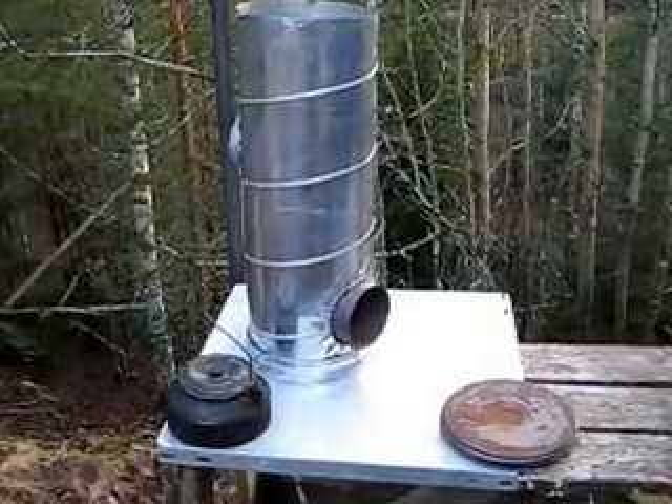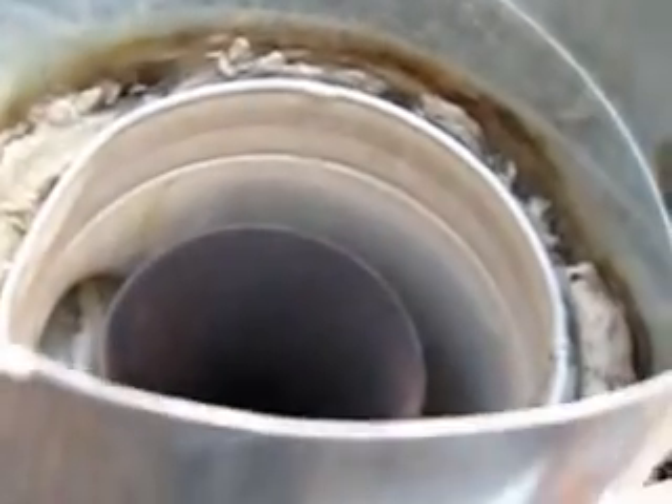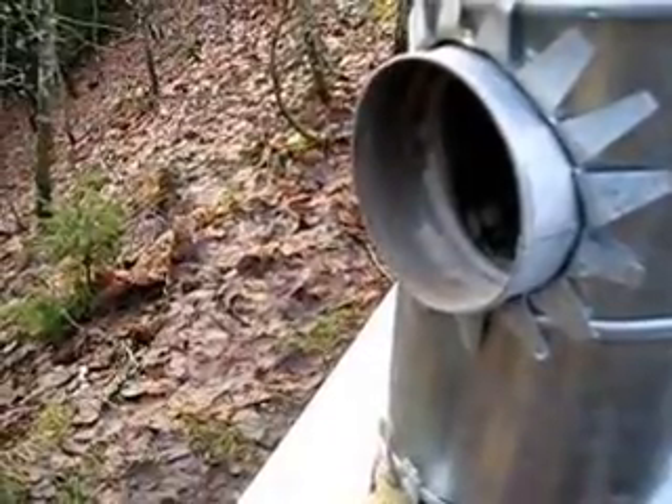Here is a simple rocket stove. As you can see, here is the fire chamber and then the internal structures. When you put the kettle on the top, the smoke comes out from the back, and there you can also put a chimney.